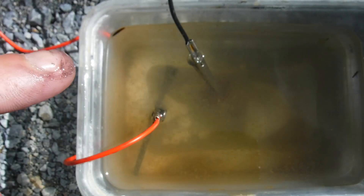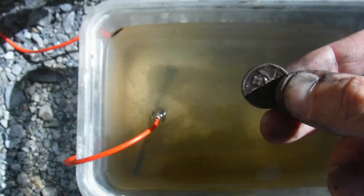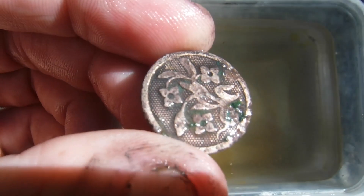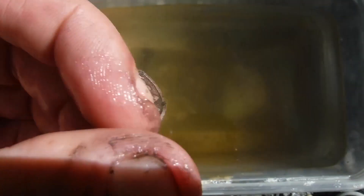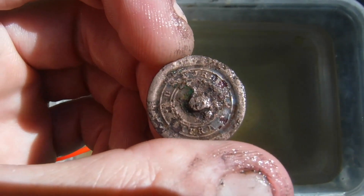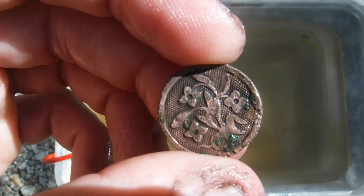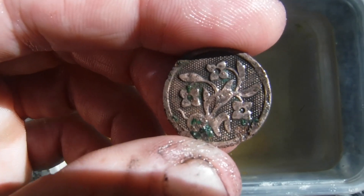Well, I kind of forgot about this, and as you can see the water's gotten really cloudy. Now as you can see, this has gotten really cleaned up and shiny, and it has gone a lot further than I would ever normally clean a relic. It kind of loses its relic quality at this point — it begins to look more like a button I pulled out of my grandmother's sewing drawer than a relic I dug up. That's definitely about as far as I'm going to go with this button, but I think that's a good example of just how much electrolysis can clean these types of buttons and coins up.